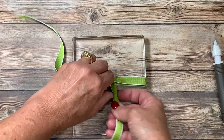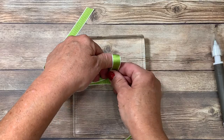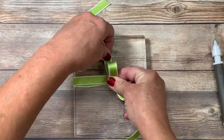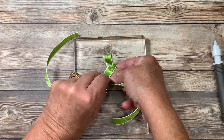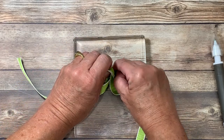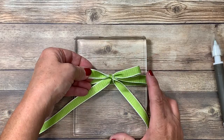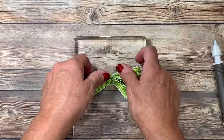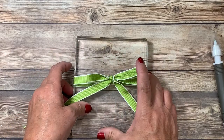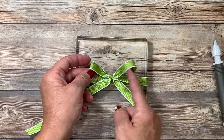That will allow you a little bit more give when you go ahead and create your loops. I'm coming up with the right hand using one loop, coming over the top — which is my preference — and then poking the other end through and pulling. The first mistake a lot of people make when they make a bow is they're afraid to pull too tightly. Don't be afraid. Also, your loops are often uneven.